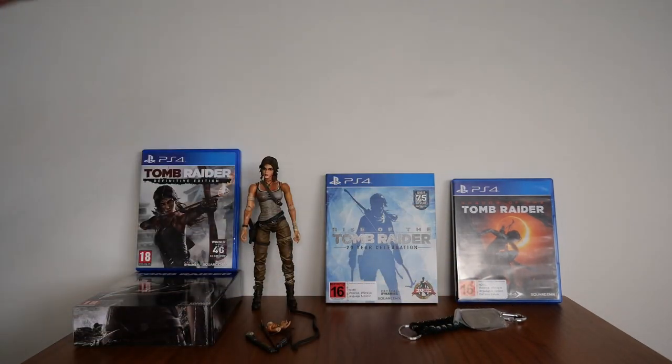Those are my Tomb Raider games collection. As always, thank you for watching. Don't forget to like and subscribe, and I'll see you in the next video!